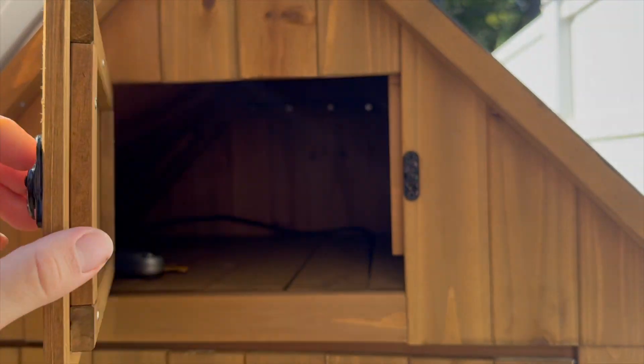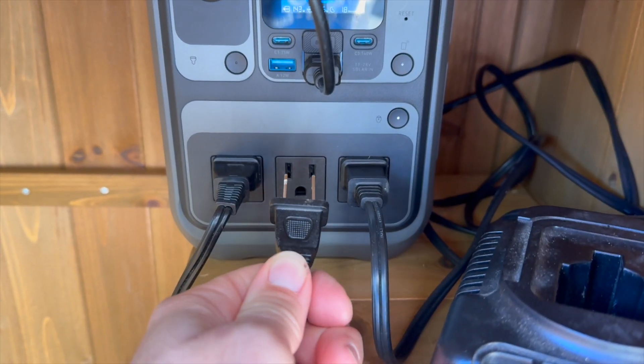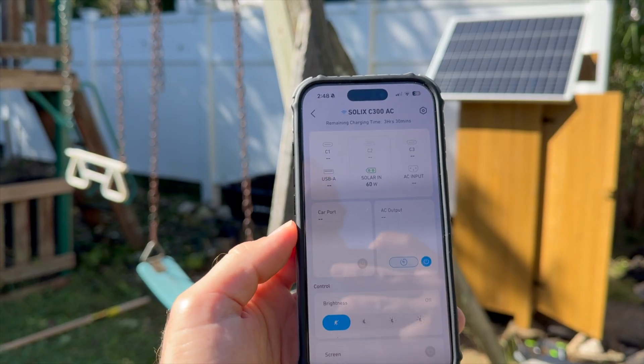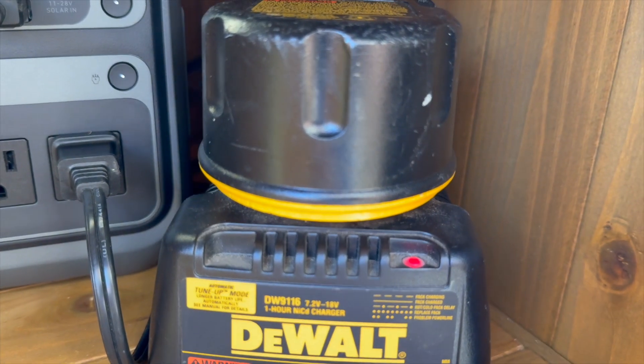My goals for the project were to get a wooden shed that could store some tools and keep them dry, obviously a solar panel so no need to run extension cords, a battery powerful enough to recharge the tool batteries so they could be ready when you need them, remote monitoring so you could turn the charging on and off or notice when the tool batteries are fully charged — and all under a budget of $500.